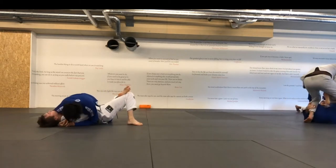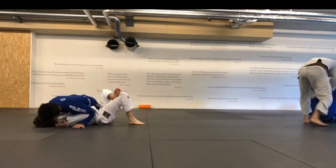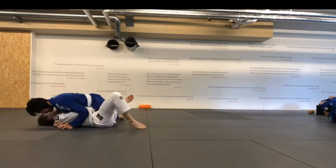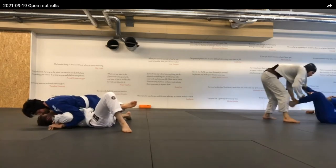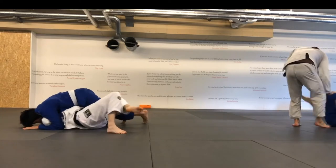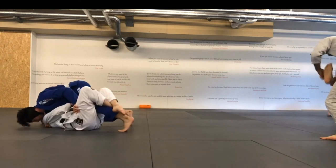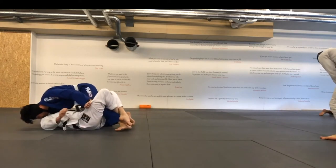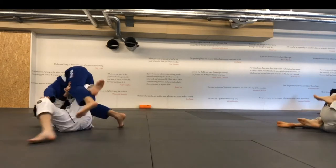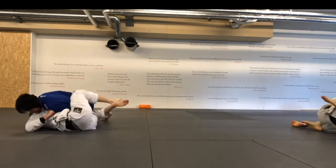I go for the crossface, try to pressure with my shoulder. I try to move his arm up — with my left hand I'm trying to walk his arm up to make space so I can go to mount. He traps my leg, which is nicely done. I try to push it away and manage to slip it out at some point and come into side control again. Now he has his knee in though, so I try to clear it.